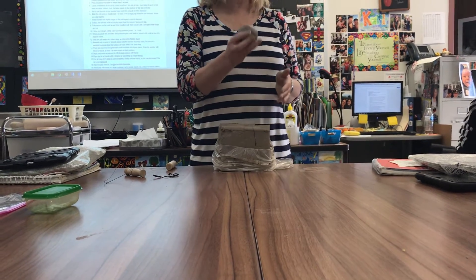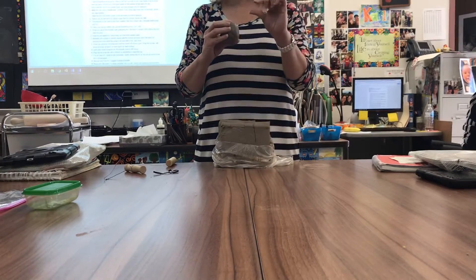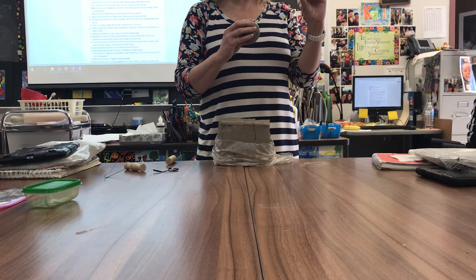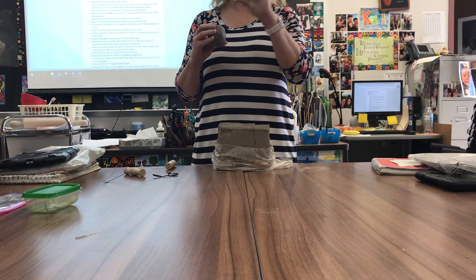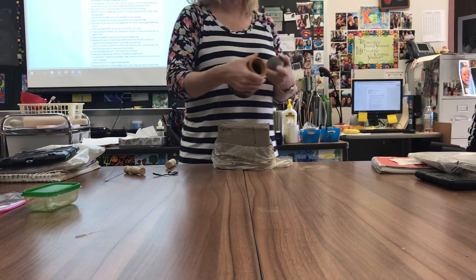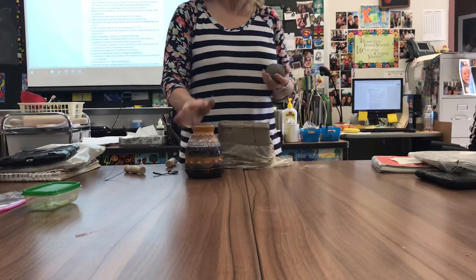The next step is to thin this out to a flat piece for my base. I want it to be a little bit more than a quarter inch — not a half inch, a quarter inch. About a quarter of an inch is what we'd normally want the walls to be. That's approximately a quarter of an inch thick, but for the base, we're going to make this a little bit sturdier.